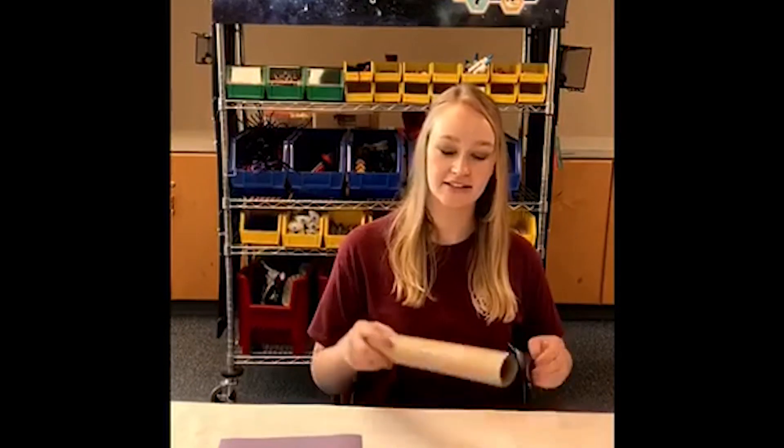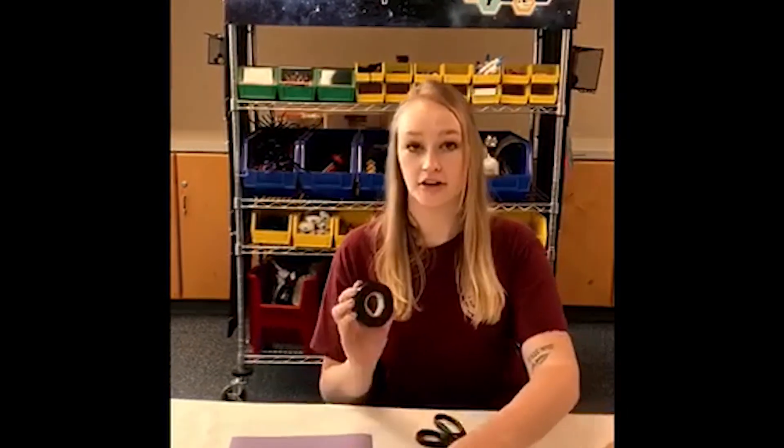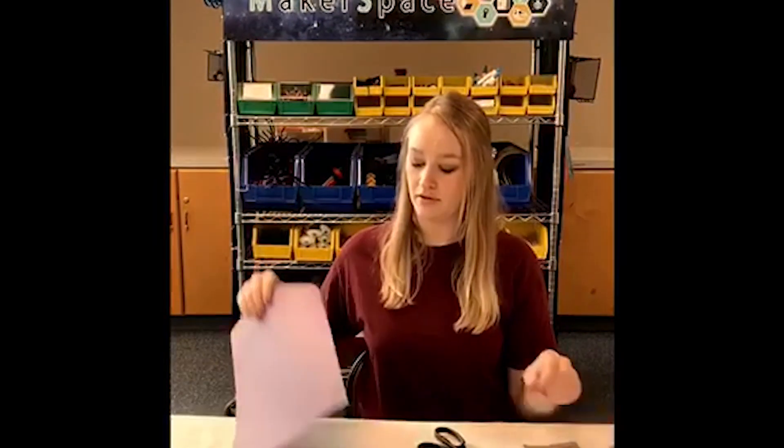The materials you will need today are a paper towel roll, scissors, dark tape, scotch tape, a pin, a wax paper square, a foil square, and a piece of paper that you can decorate.